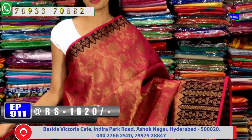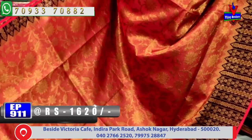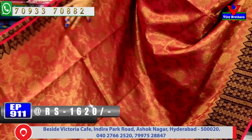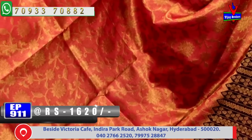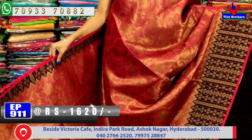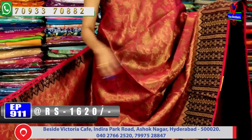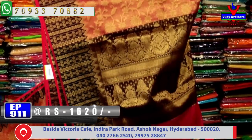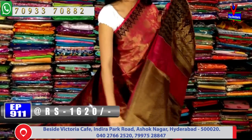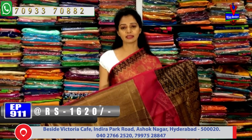Next saree is available for 1620 rupees. It has a dark chocolate color border with temple type of design and creeper design. The middle part has pink gold color tissue with bright jerry colorful saree and creeper design. Second border has line spice temple design. The blouse is in brocade style with small drop design on chocolate color base.